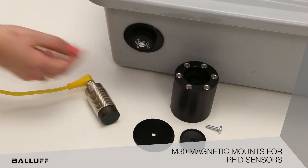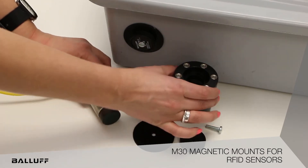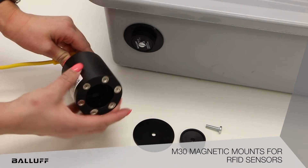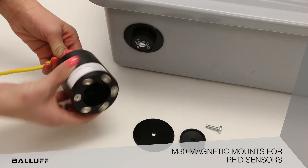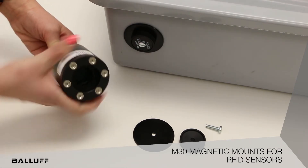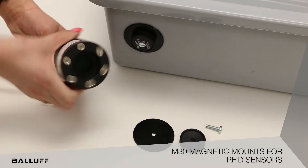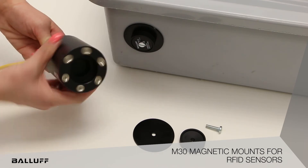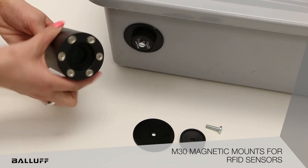In this demonstration, the tag is already on the tote. The magnetic mount takes an M30 RFID sensor, which is threaded all the way into the magnetic mount to ensure the correct spacing between the sensor and the tag. The magnetic mount has a cutout to fit around the tag and to give it a more accurate reading of the tag.